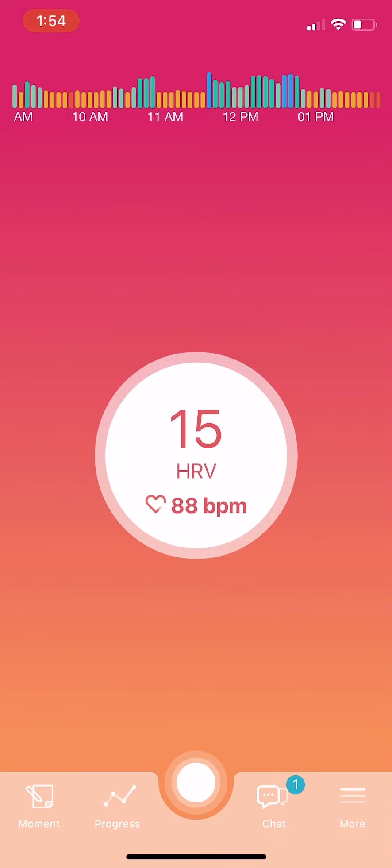I'm going to walk you through how to do a downtime practice and explain what you're seeing on the app screen. Starting off, you can see I'm in the red zone because my HRV is relatively low at 16.